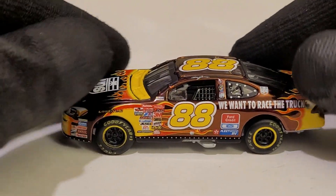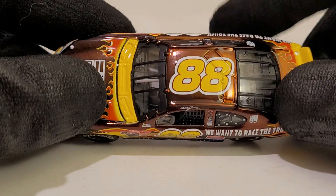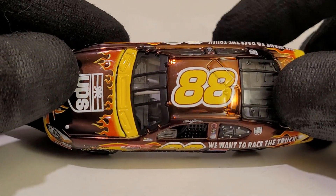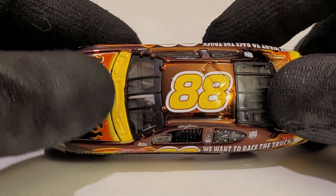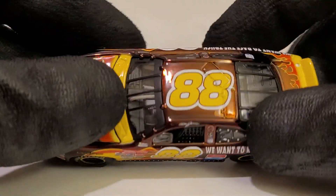This is a really cool diecast. I have a big soft spot for this car. It's only a shame he only drove this car once — and like how the paint scheme has flames, he wrecked this thing up like it was nothing.